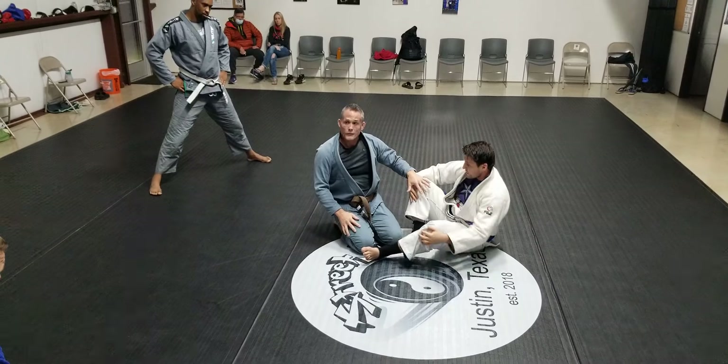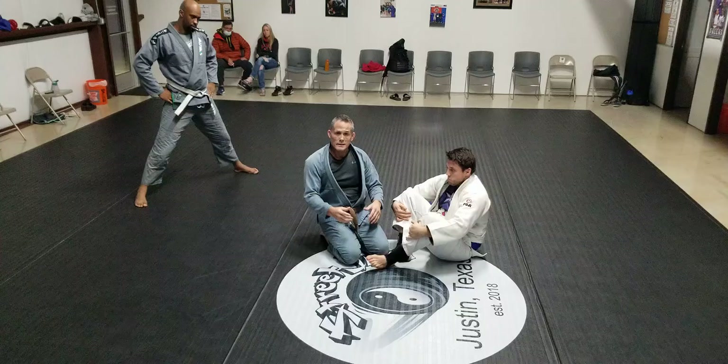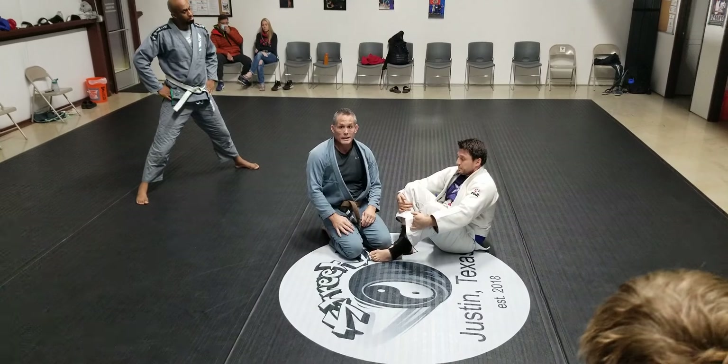I've passed. Butterfly guard, this pass — that's 3-0, I'm winning in a tournament. That simple.